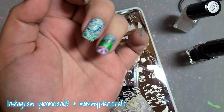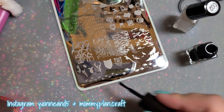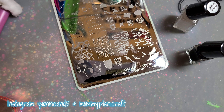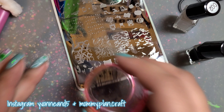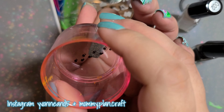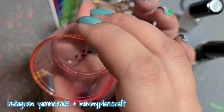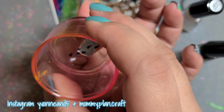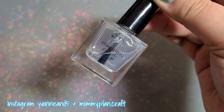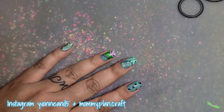For my last nail I'm going to do these little animal prints. Looking back, I should have done a map, a boot, or a compass, but I really like these little animal tracks — they're super cute. Anyway, I hope you liked it! Any questions, let me know down below. I hope you're having a great day and I'll see you later — bye!